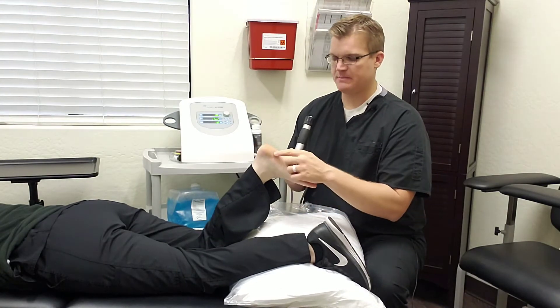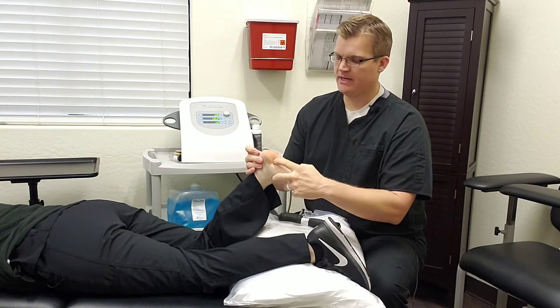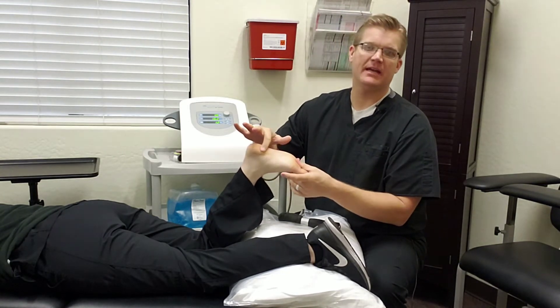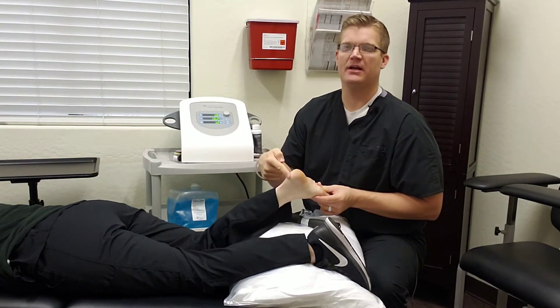We have our patient today, Chelsea, demonstrating plantar fasciitis. If you've ever woken up and the first couple of steps bring sharp stabbing pain on the bottom of your heel, right through here, or on the back of the heel — that's commonly indicative of plantar fasciitis or Achilles tendonitis, which is more pain on the back of the heel.